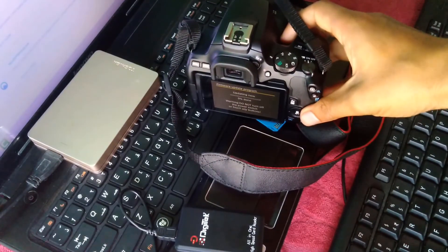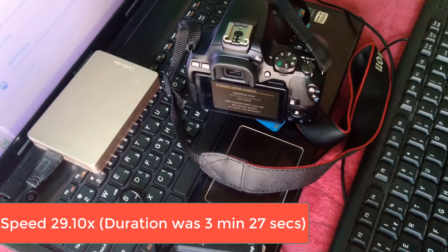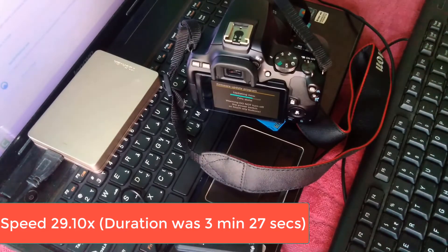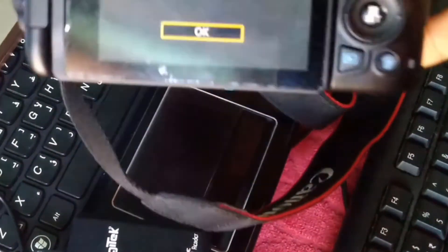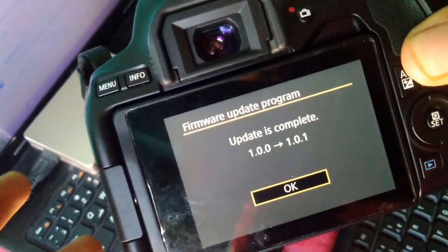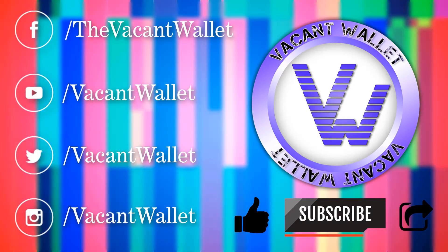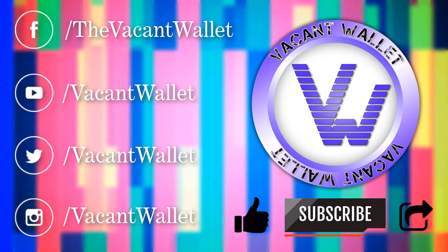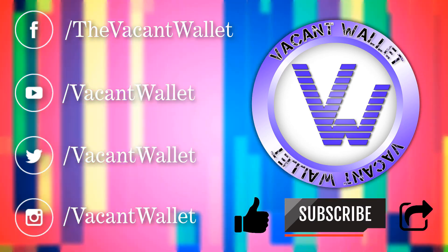I made this video because I was using an internal card reader and there was an issue with it. Getting a new external card reader helped me resolve the problem. When performing a firmware update, always use an external card reader. This is Ricky from Vacant Wallet, signing off.